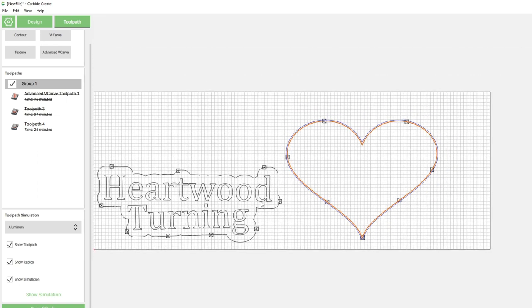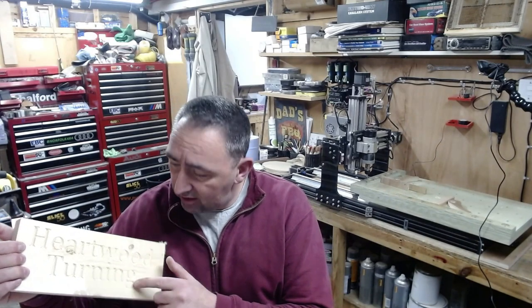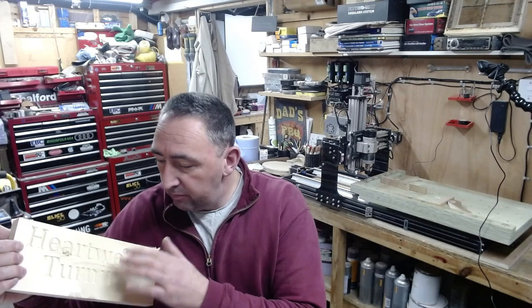I'm going to do a test cut first, then come back and show you the result before we progress. After the test on a piece of soft pine, I had to increase the depth from 2mm down to — actually up to 6mm — because it wasn't quite deep enough, as we're going to fill it with coloured resin. That's now perfect. I've cut the oak ready and set up a temporary camera over the CNC so you can catch the cut.